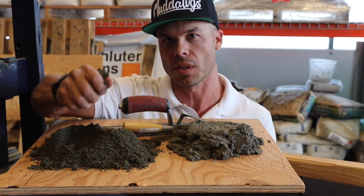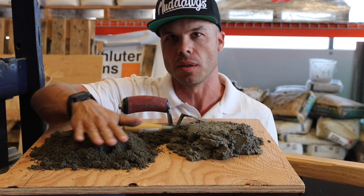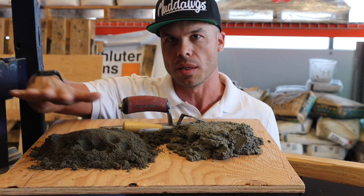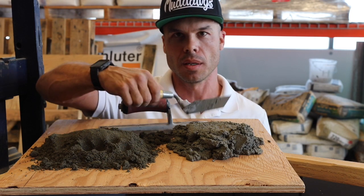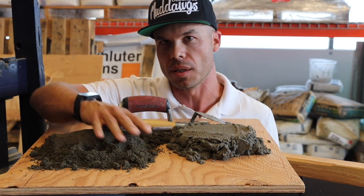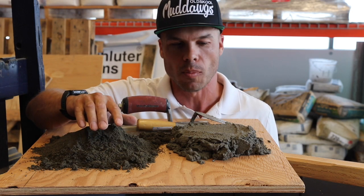The deck mud is great for floors and countertops because it can pack down and you can level it, you can screed it, and it's easy to manipulate and slope it, whereas the fat mud is not. It drags, and once you use deck mud like on a shower floor or regular floor and you float it, you won't ever want to use fat mud again.